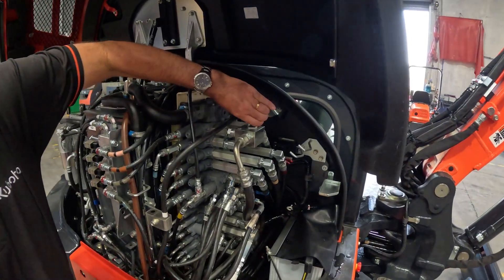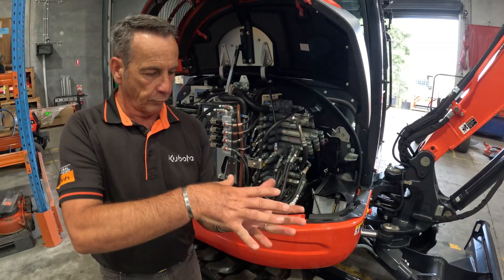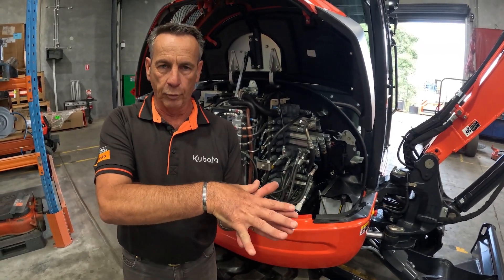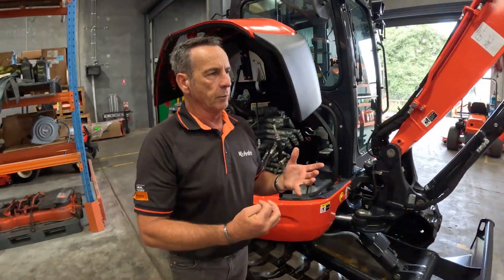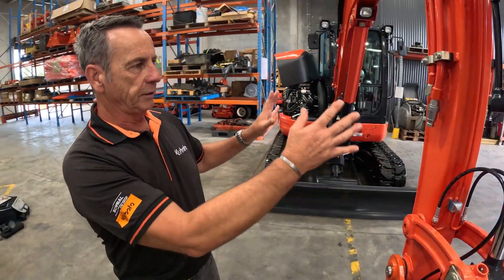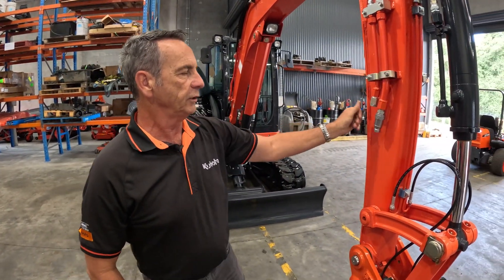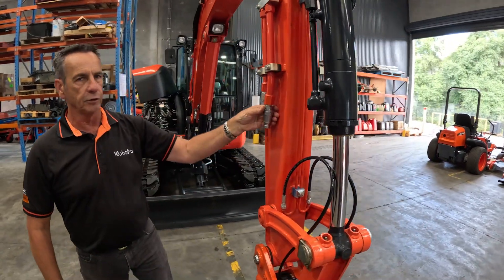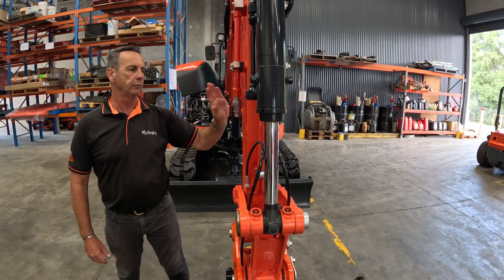By turning the valve around to one-way flow, we now have an open circuit. Remember, we've got our grab or implement fully open or fully closed so we can't move any further. Now we come down to our fittings. Because we've got a circuit that's free to go to tank, the pressure is on the left-hand side and the return is on the right-hand side.